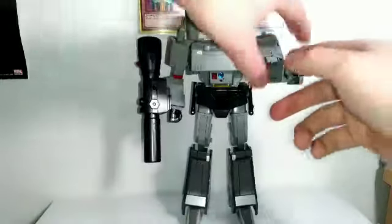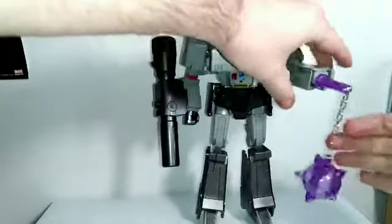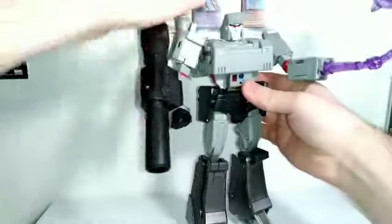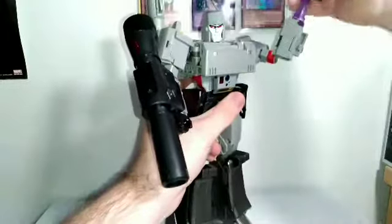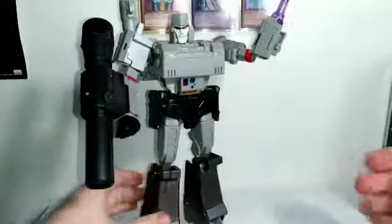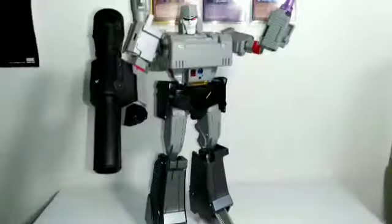To attach the energon mace, you slide the hand down to remove it, then slide the mace on. You then unplug it from the end, plug it into the ball of the chain, and you can get some really cool poses. You can pose the mace to your liking — having him flailing it back or whatever. That's really quite cool. I might actually even display him with the energon mace — I think that looks so cool.